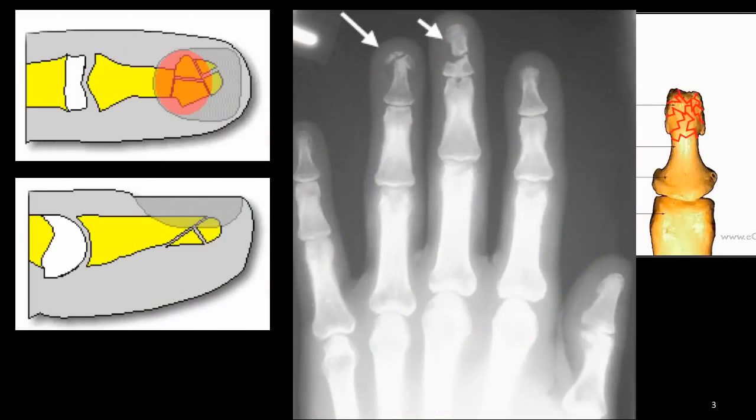A fracture is a break in a bone, which is the same thing as saying a broken bone. In general, fractures heal over 6 to 8 weeks. The broken bone will eventually become stronger at the site of the break and in the surrounding bone. Fractures are often treated with a splint.